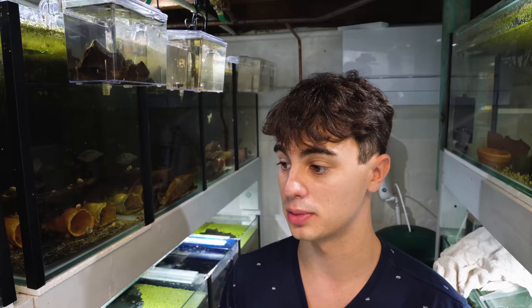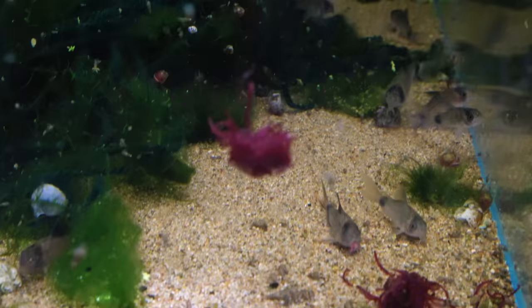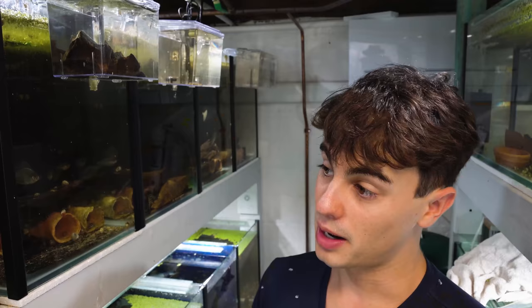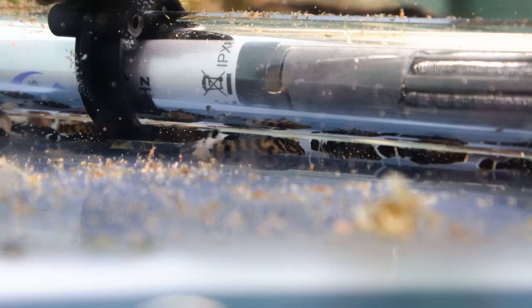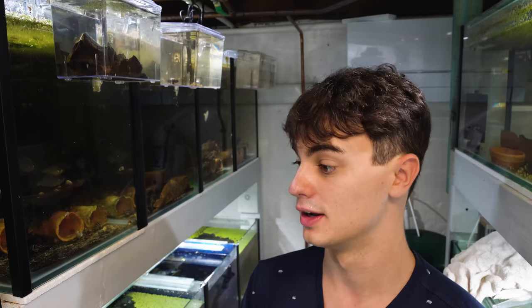I also feed bloodworms to the rainbowfish — they don't seem to mind it too much, but in an ideal world I probably wouldn't feed it to them either. The only fish I'd feed it to are the plecos and Corydoras. The Corydoras have had no issues and it's actually been really beneficial for them as well. I haven't had any issues with the Corys or the plecos. One thing to mention though — if you have small plecos, I would highly recommend not feeding bloodworms to them, because plecos have little hooks in their mouths and if a bloodworm is too big for the pleco to chew, it can get stuck in those hooks and the fish will choke to death. I've actually had that happen before.